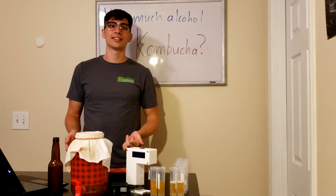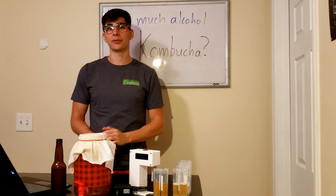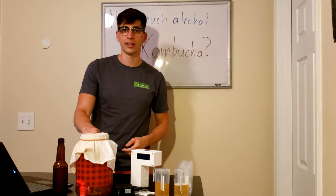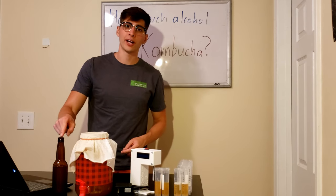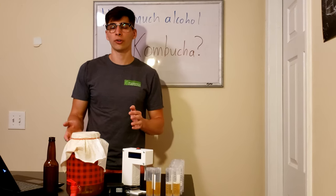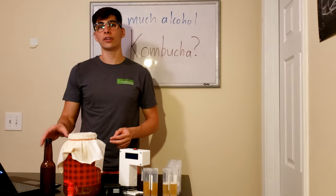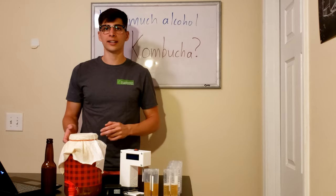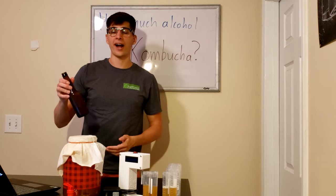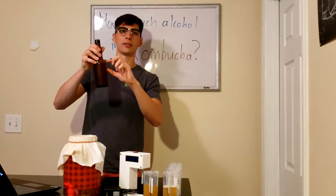Hey everyone, today we're finding the alcohol content in homebrew kombucha. I have two different kinds of kombucha that I'm going to be testing that you would likely encounter in homebrewing. The first is called 1F or first ferment, and the other is called 2F or second ferment. The basic idea is that 1F is your bulk ferment where you make plain uncarbonated kombucha, and then 2F is where you add different flavors or fruit and get it carbonated in a sealed container. This 2F right here is a raspberry lemonade flavor — I put about three ounces of fruit juice in it and the rest was kombucha.